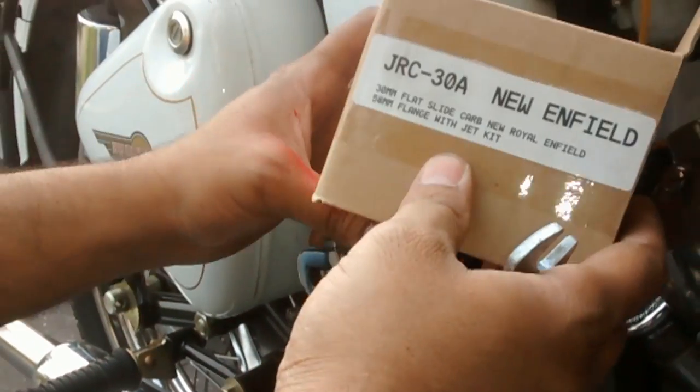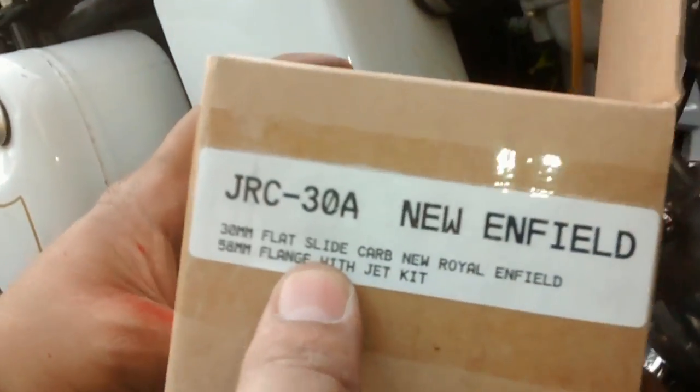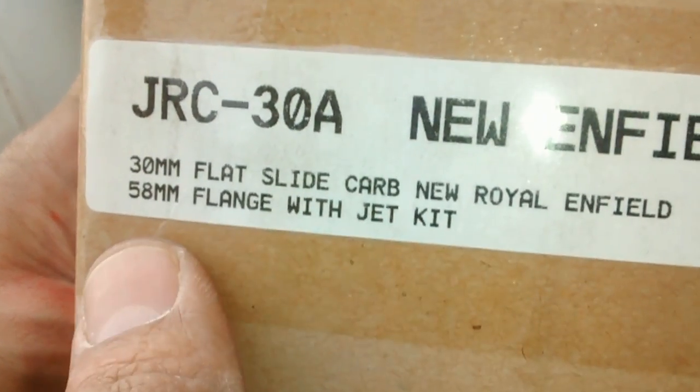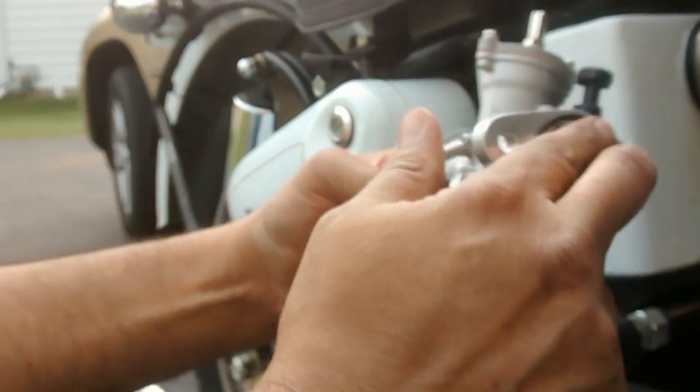The carburetor of my choice was this JRC 38 New Enfield 30mm flat slide carb, 58 flange. The reason we chose this one is it comes with a jet kit, so maybe you want to do some tweaking with that. The stock main jet that comes in here is 140, so I think that's good for now. And the reason we chose this carb is this flange right here fits on the stock head.